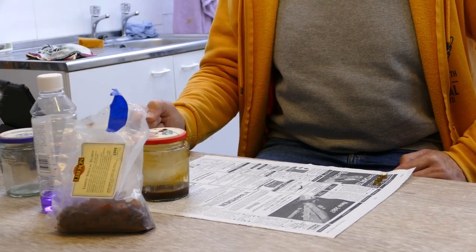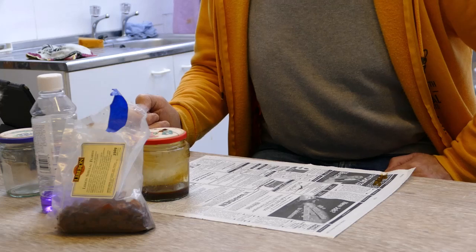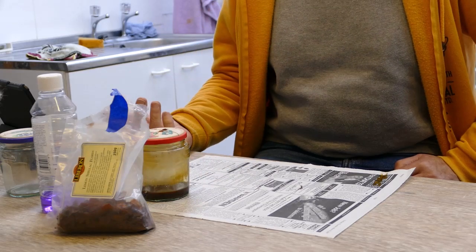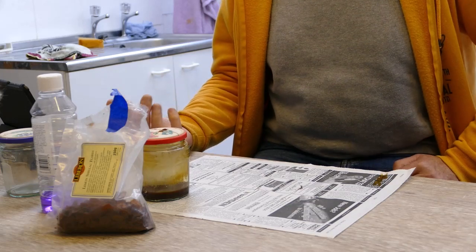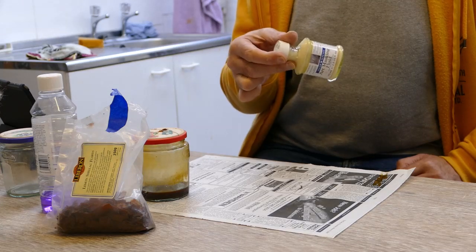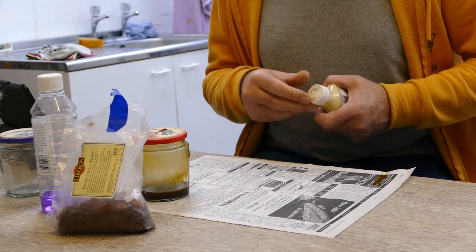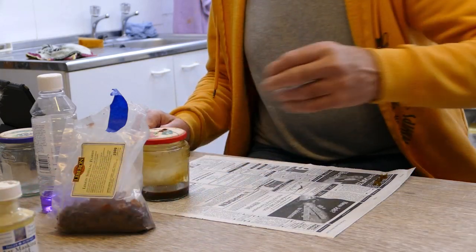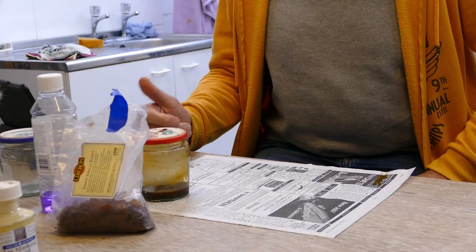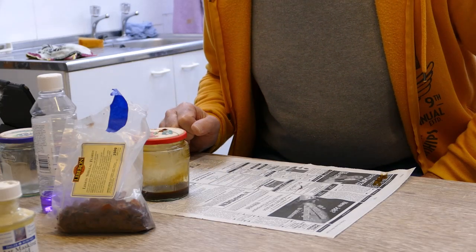Today I am going to be talking about my technique for using shellac as a resist to produce my translucent work. There are multiple masks that can be used — for instance, masking fluid, which is the standard stuff used by watercolourists to mask off paper. You can use almost anything that stops water getting to the surface of the work. I use shellac because it's a bit harder and creates a more robust surface.